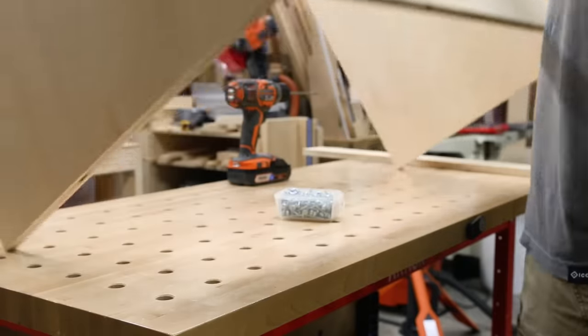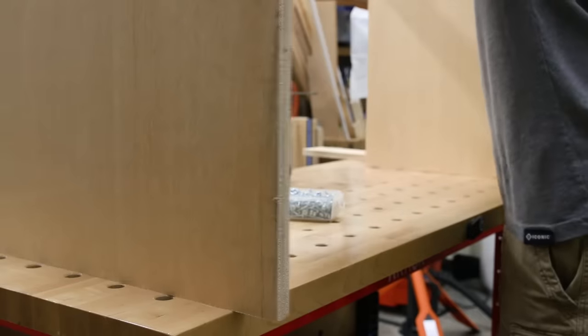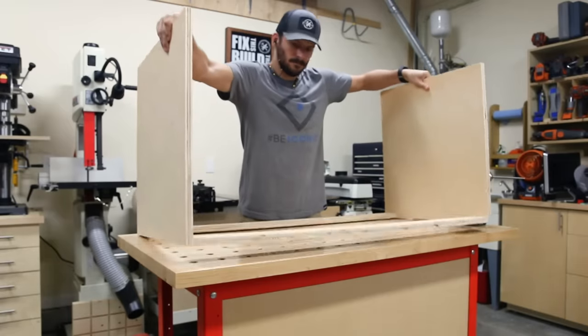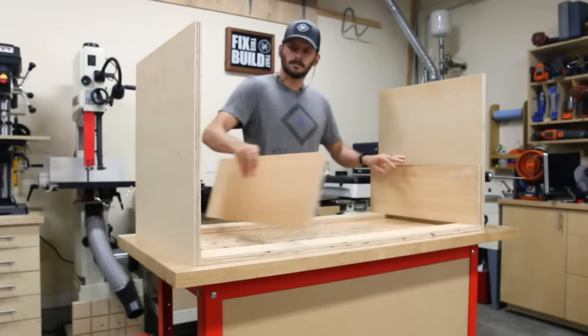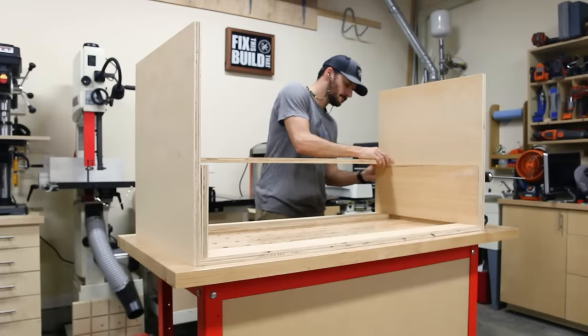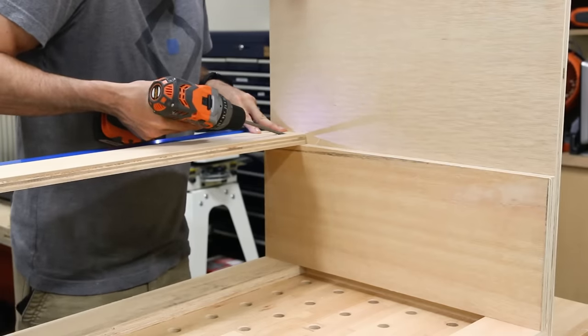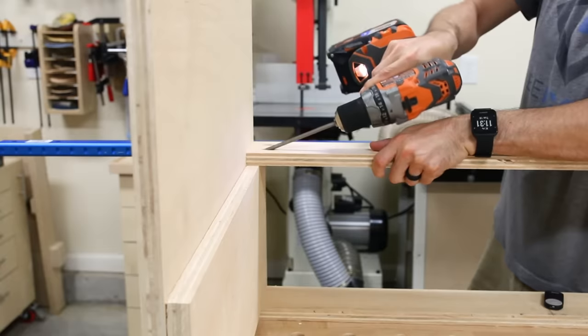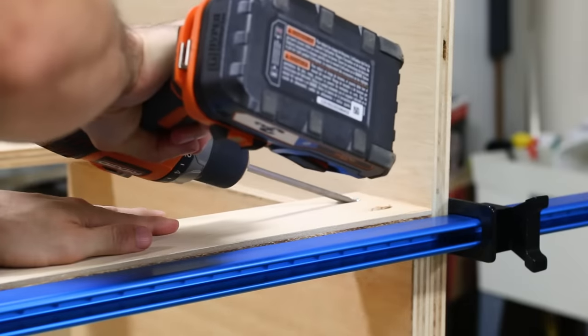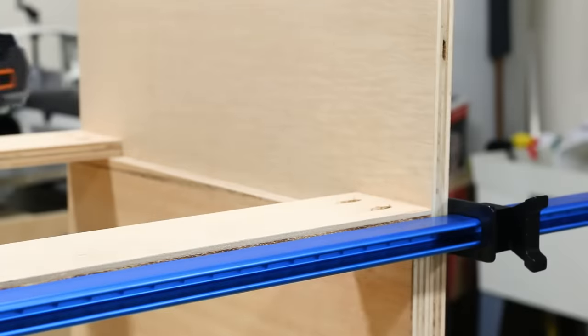I flipped the sides around and did the same thing for the other top rail. To attach the lower rails I turned the drawer cabinet upside down and used the divider as a spacer. I had cut another piece the same width as the divider to use in this step as well, and I'll cut that extra divider down to be a deep drawer side later. Using spacers and relative reference to keep your drawer openings parallel and square is always better than measuring and marking.